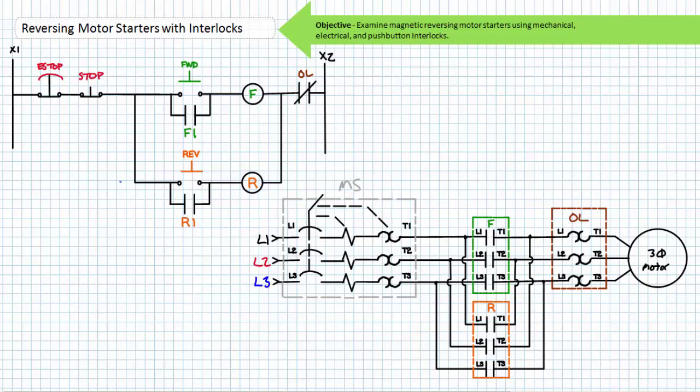A magnetic reversing motor starter, if you think about it, is just like two regular three-wire control circuits in the same ladder logic diagram. One for forward mode servicing the forward contactor, wired such that the applied phase sequence is L1, L2, L3. The other for reverse mode servicing the reverse contactor, wired such that the applied phase sequence is L2, L1, L3. The e-stop, stop, and normally closed overload contact service both the forward and reverse mode.